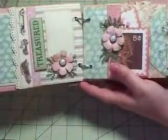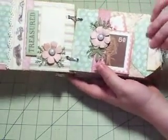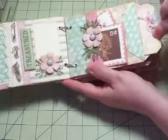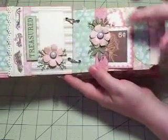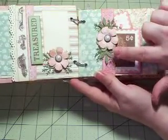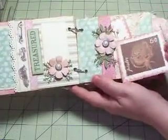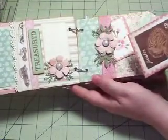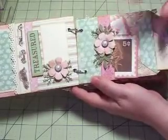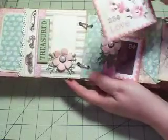Over on this side is another pocket with a tag that pulls out. I have another Diamond Die here, the Diamond Rose, with some more greenery — done a little more flat. These are part of the paper collection, matted on the back, so you can use them for pictures or journaling.